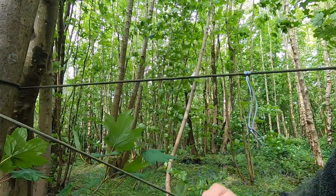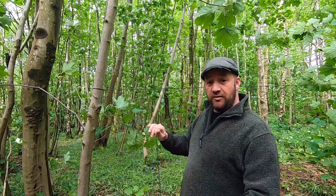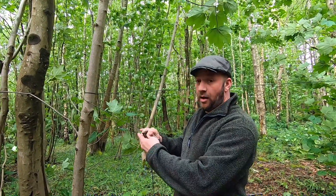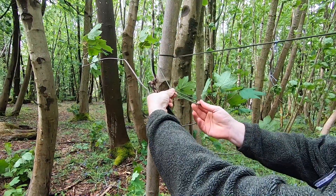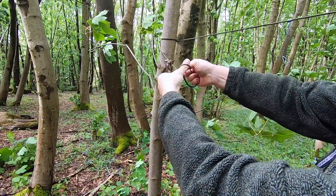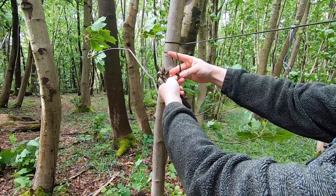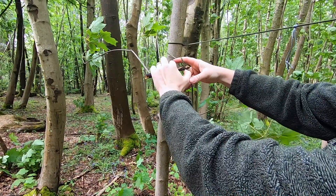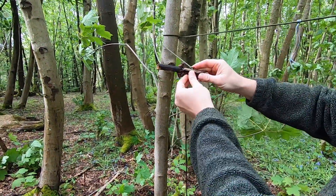Now for the second knot. This second knot is known as a Marlin spike hitch — really, really simple, you can tie it with one hand. You loop the string over, effectively making a six with the rope passing over the top side, bring the loop through, grab the trailing edge, and pull tight. There's your Marlin spike hitch.